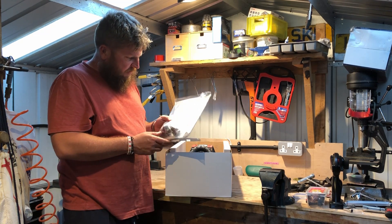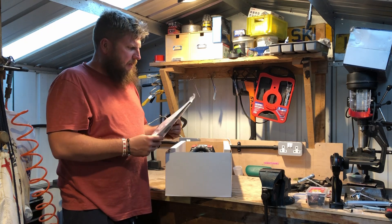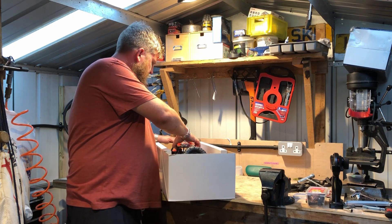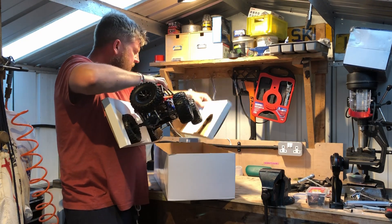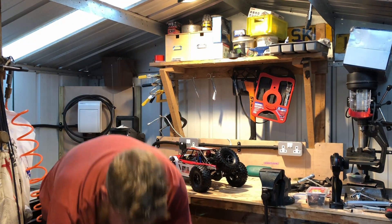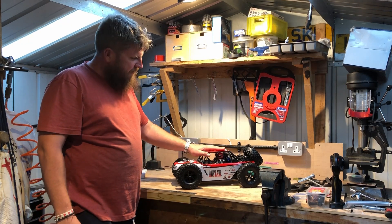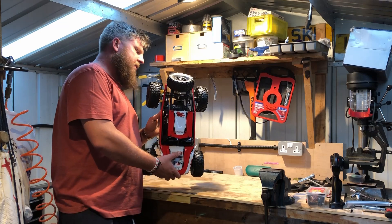You get your standard charger, an antenna tube, and also the American two-pin plug. Your instructions are in there, and no additional stickers by the looks of it — not a huge problem. This is one-tenth scale. Oh, there's another box — we'll look at that in a second. And there's the Outlaw itself.